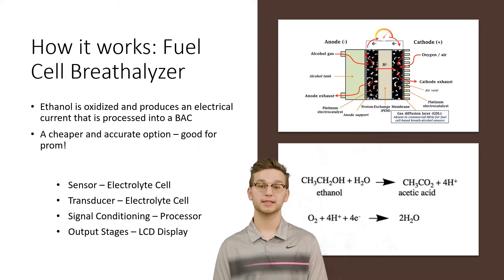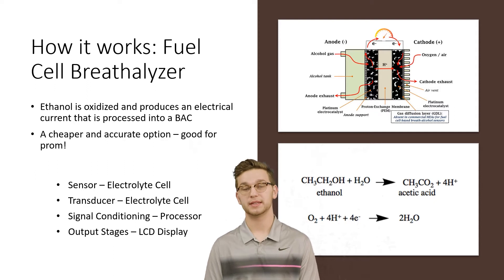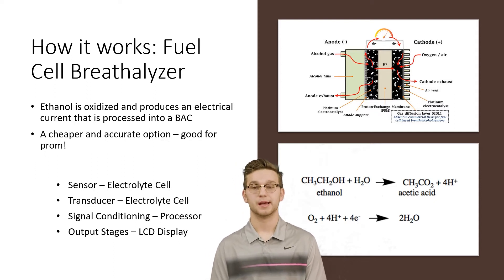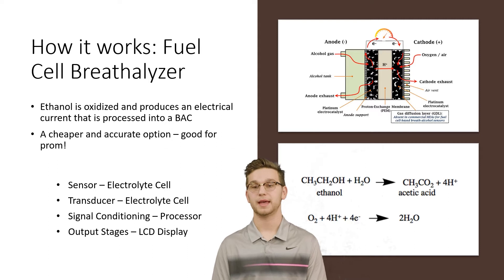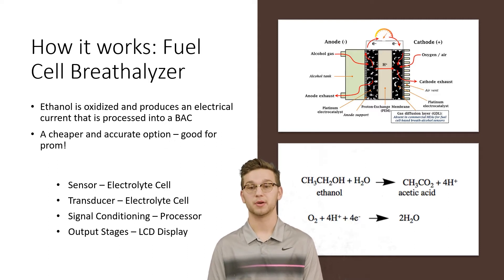The electrolytic cell is also the transducer. The signal is conditioned by a processor, which turns that electric current into a BAC. The output stage is the LCD display, which turns that electric current into a number that the police officer can use to determine whether or not someone is intoxicated.